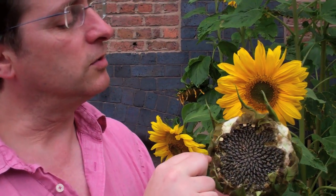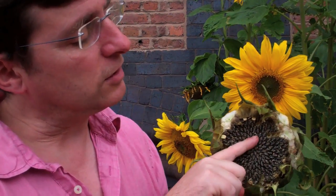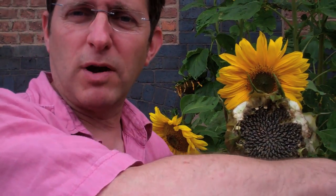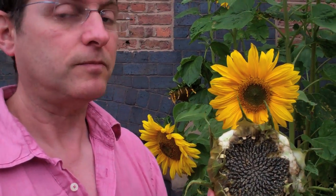Now the next thing we want you to do is notice which way that spiral goes. As you go out from the center outwards, it's curving round in a clockwise direction, so we'll call that a clockwise spiral.